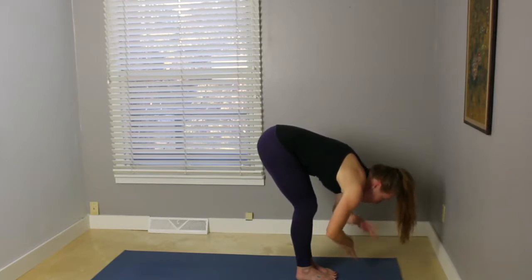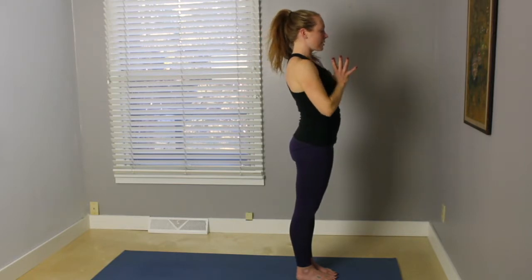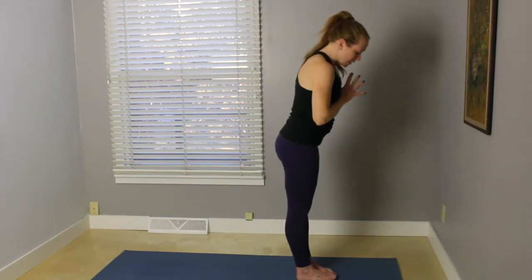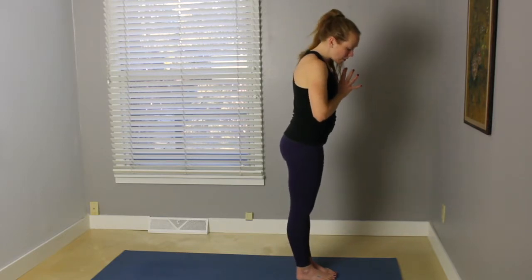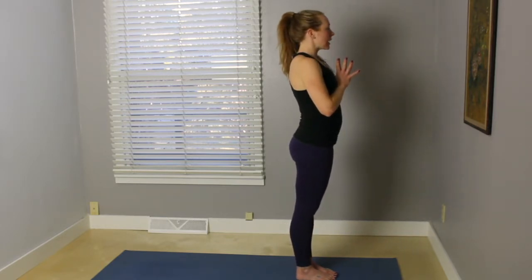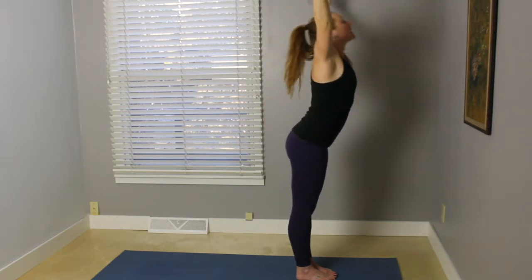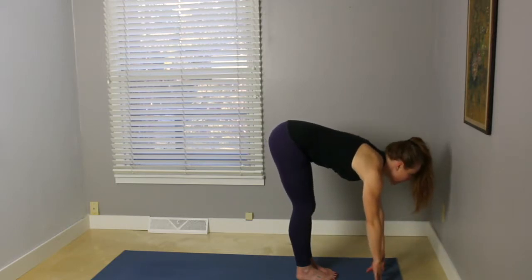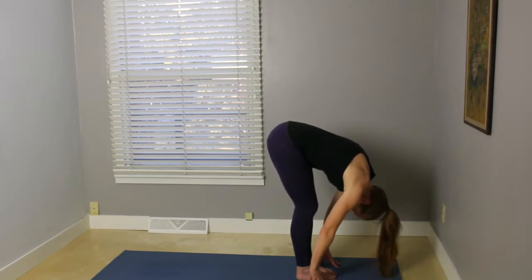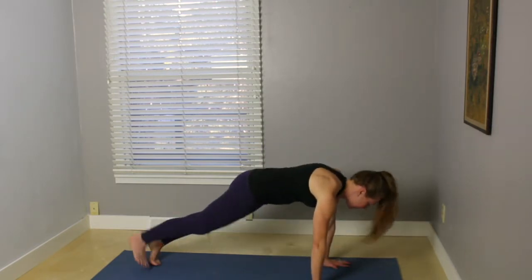Inhale, root down through the feet, sweep your arms out and up. And exhale, palms come down to heart center. Making sure that your feet are parallel — maybe the big toes are touching, heels are slightly apart. Inhale, sweep the arms up, reach up. Exhale, fold forward. Inhale, your heart forward, hands come to your shins or out underneath the shoulders. Exhale, fold, holding a slight bend in the knees. Step the feet back, plank pose.